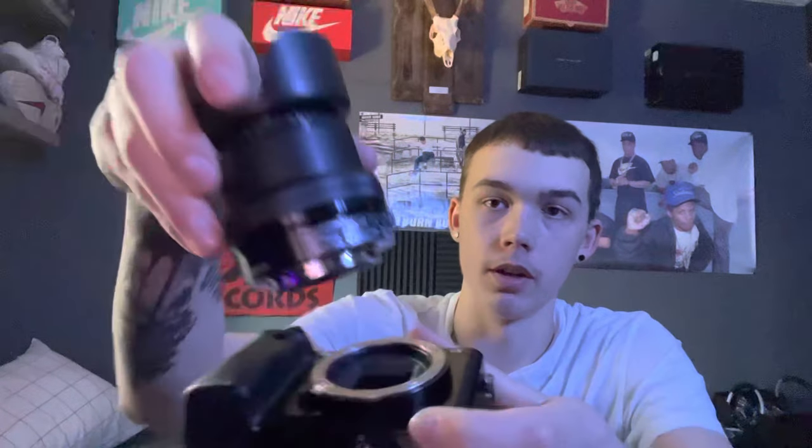To put the lens back on, there's a white dot on the lens and a white dot on the camera body — you just match them up, twist, and turn on. Once it's turning on, you go to take a picture and it's completely fixed. That easy, that simple.